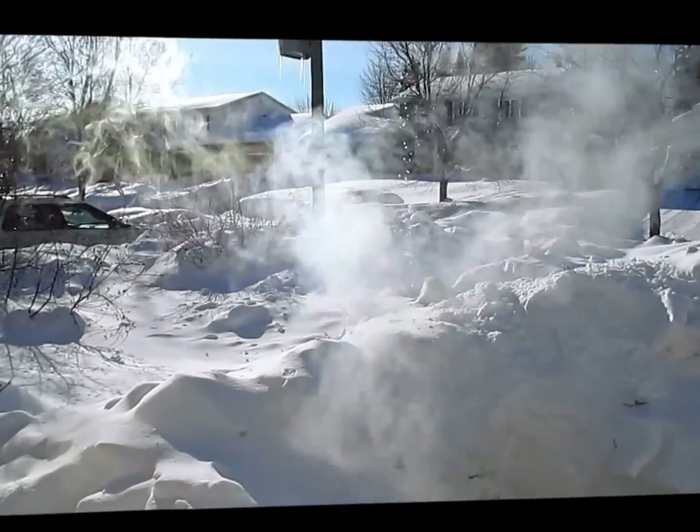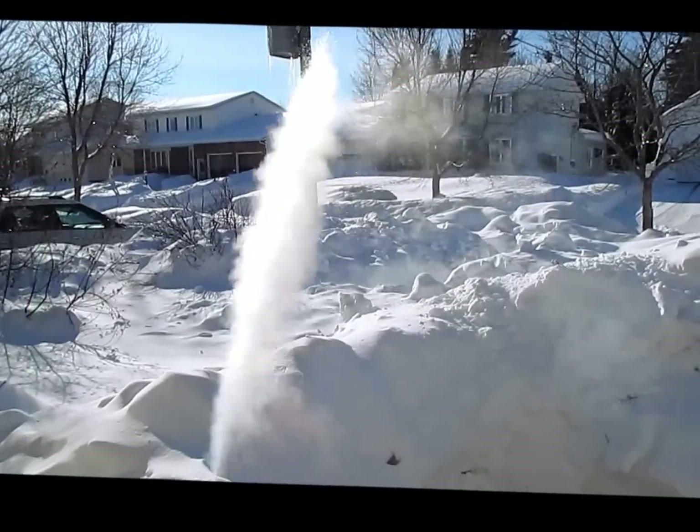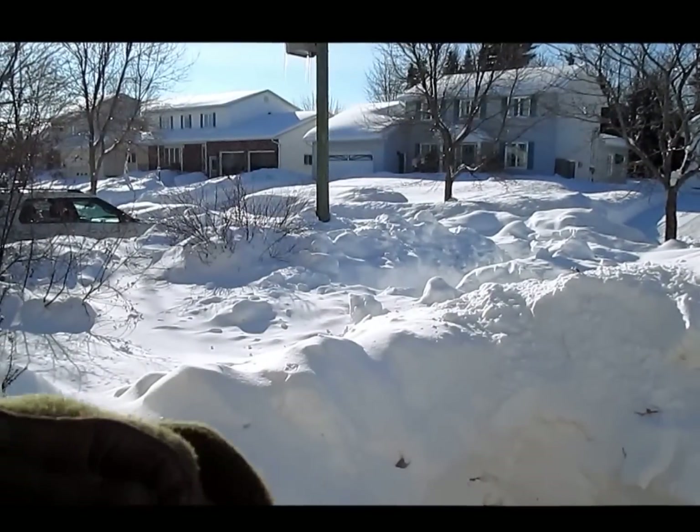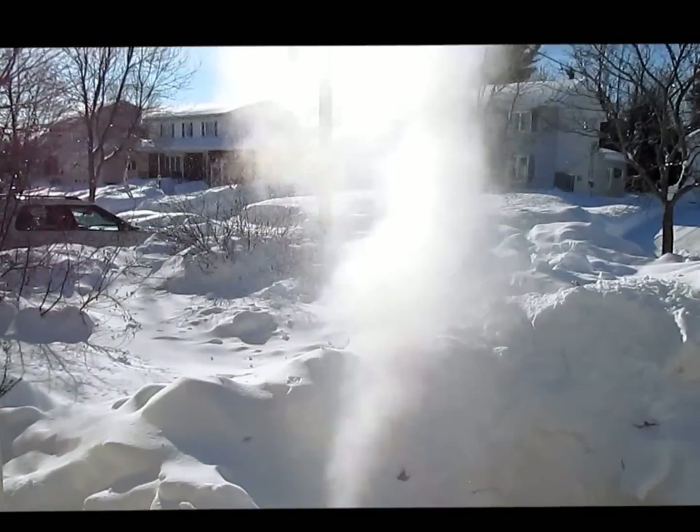Cool, huh? Ouch, the bottle's kind of hot. What if I open up the spray a little more? It would make it tighter. Hit the snow and see what it does.